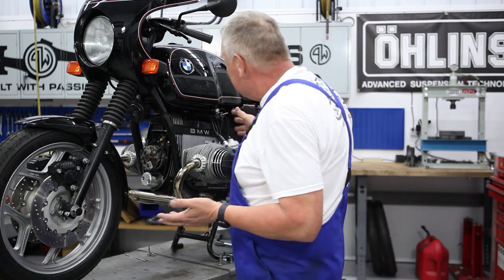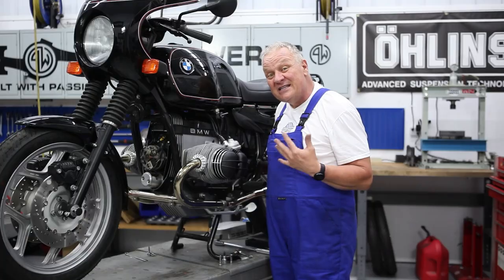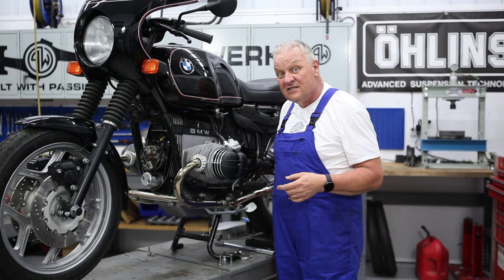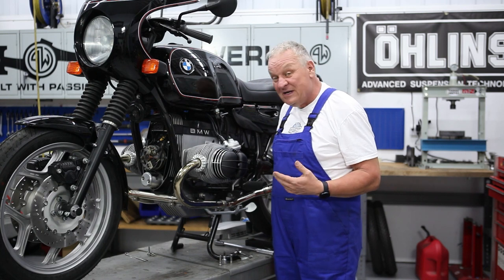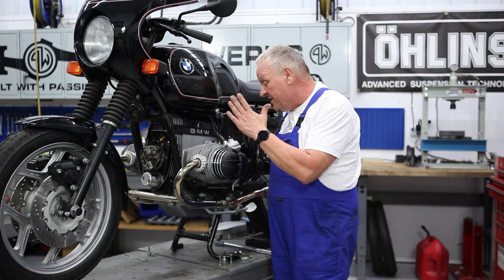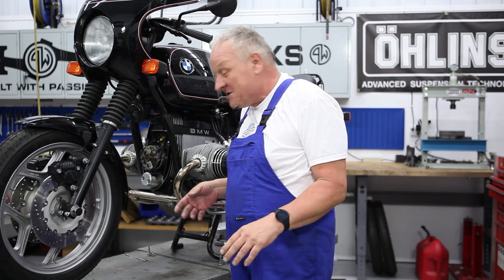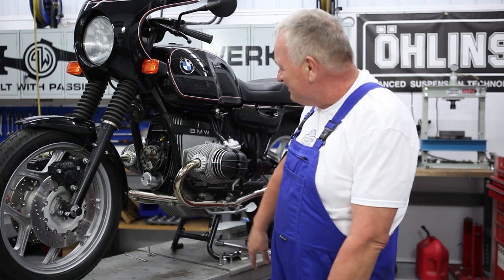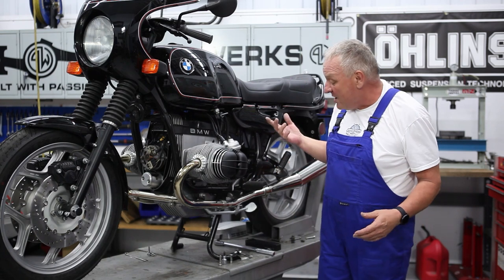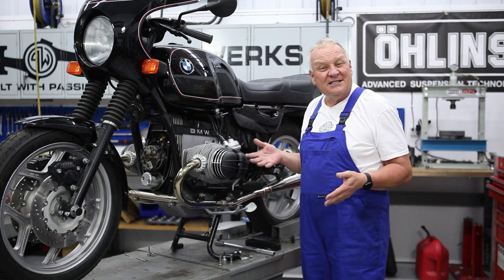I also went ahead and got the spark plugs in. The W7DC — those are the non-resistor plugs, the correct plugs for this bike — and we finally got those; they're a bit hard to get. Those are put in, and in full disclosure I did start the motor already. It has been run, as you can see the pipe's a little bit yellow, but it fired right up with no problem.